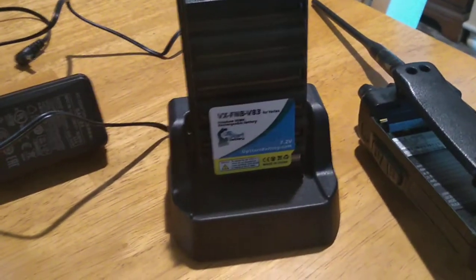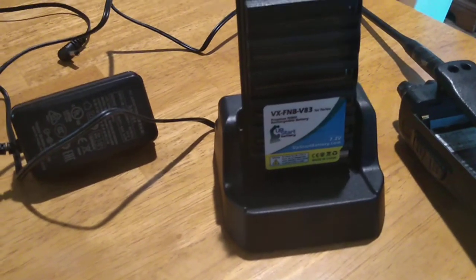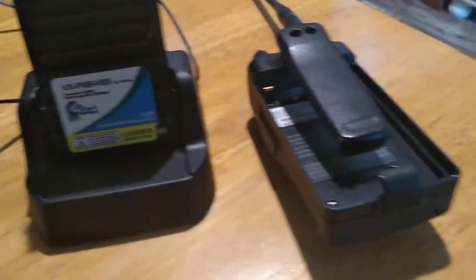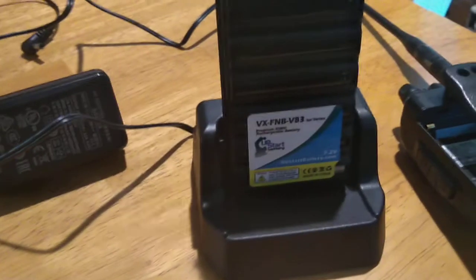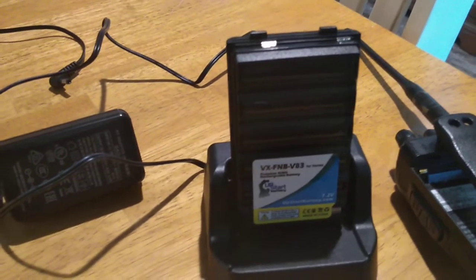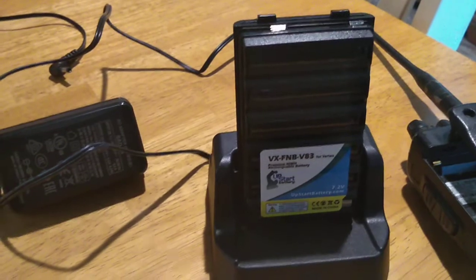Yaesu finally came out with a better battery charger for the FT60 and other HTs. That's the Yaesu FT60. Now with this battery charger, you don't need the radio attached like the big rapid charger they have — where you have to drop in the radio for it to charge up the battery.